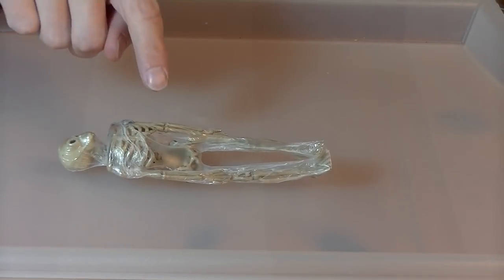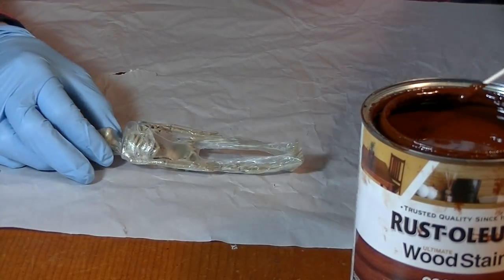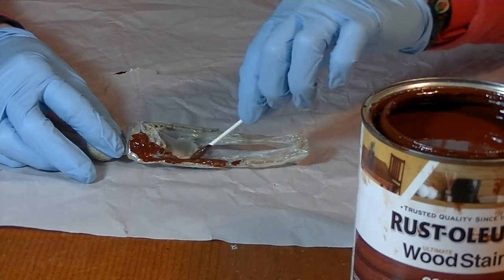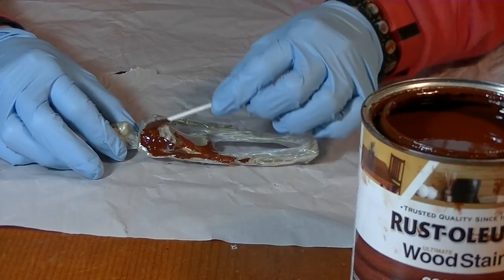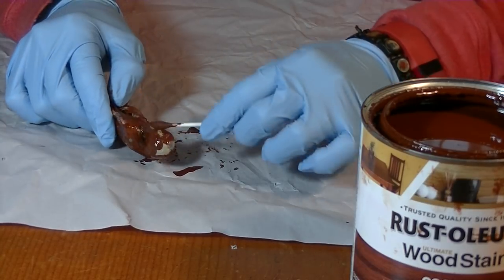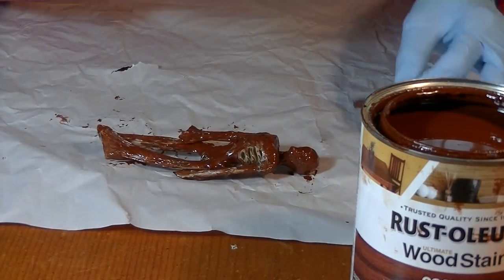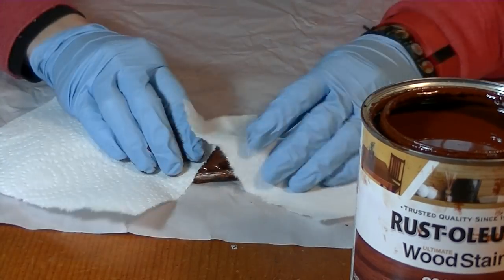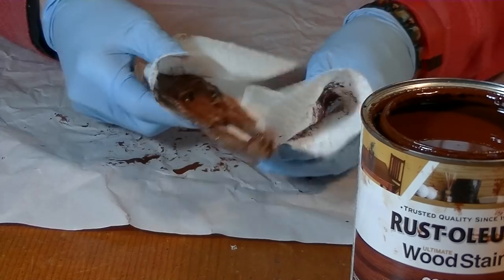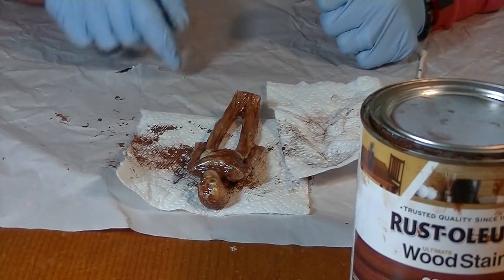So now we're going to stain it. I am using this cognac wood stain and a q-tip, and all I do here is cover the whole skeleton with that color. I'm only staining where there's plastic — right here on the bones I'm going to leave it because it has a nice cool bone color. We have a nice creepy looking skeleton. Now we're going to wipe the excess with a paper towel. You can be very random, leaving some parts with heavy stain and some parts with a lighter stain. And we're done with this step — let that dry.